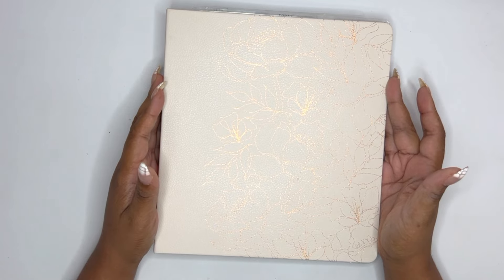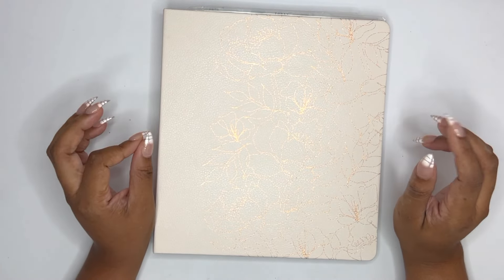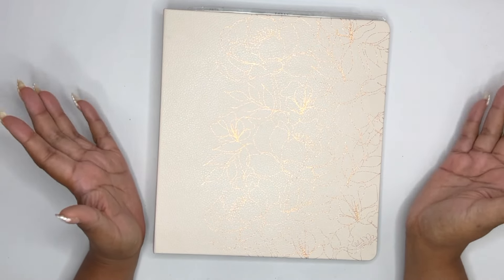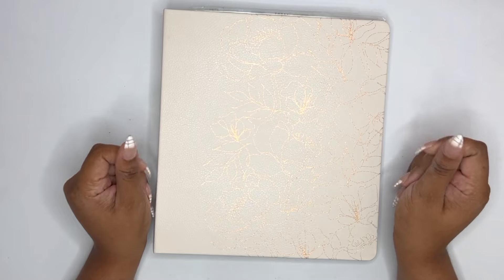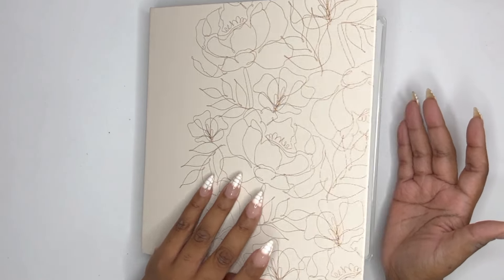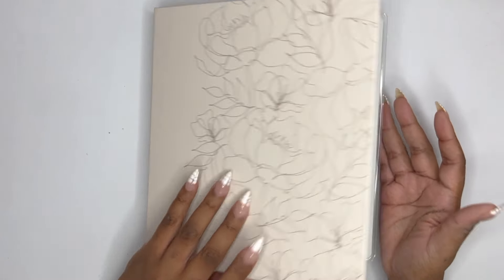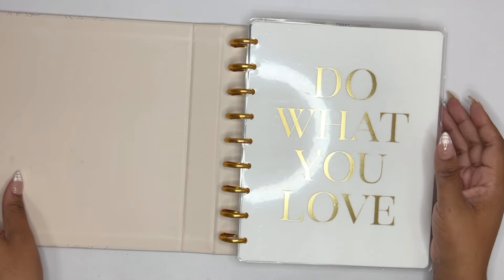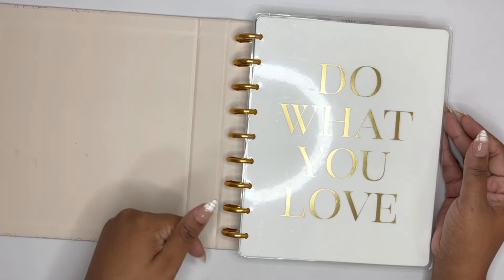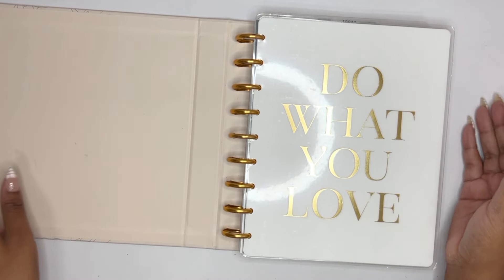Hello everyone, welcome to my channel! Thank you so much for being here today. I'm Christina. We are almost a week into May and I have not set up my frankenplanner for the month, so that is what we are doing today. I will put my most recent setup for April below in the description so you can take a look.